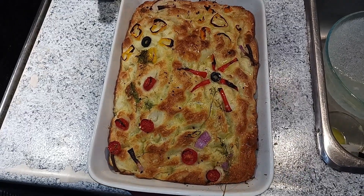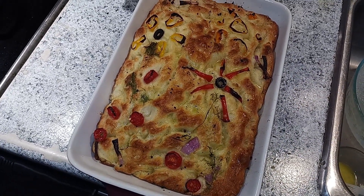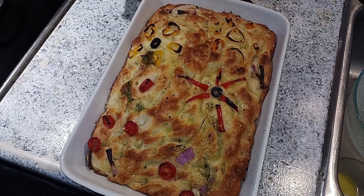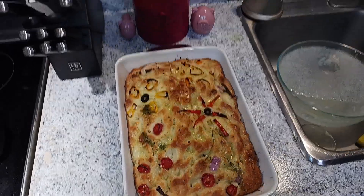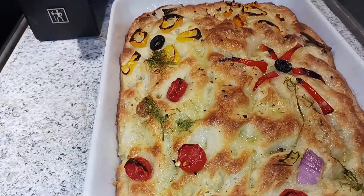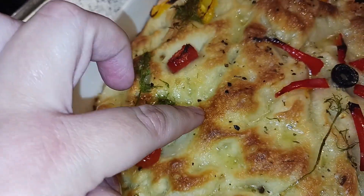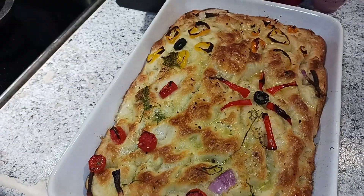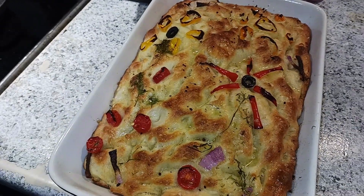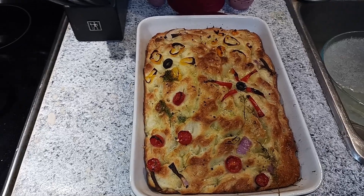And there you have it, folks — pulled out of the oven after another minute or two: a buttery, garlicky, fresh, delicious loaf of bread to serve with pasta or whatever you're doing. As you can see, this would be just perfect even if you didn't have any peppers or toppings — just a nice loaf of focaccia. Can't wait to dig in. Thanks for joining us, we'll talk to you soon. Bye!